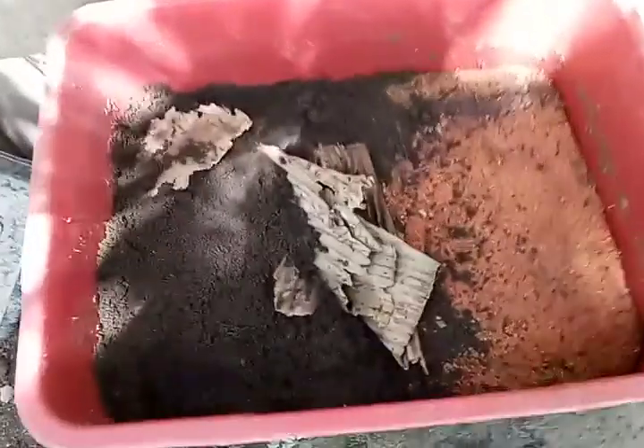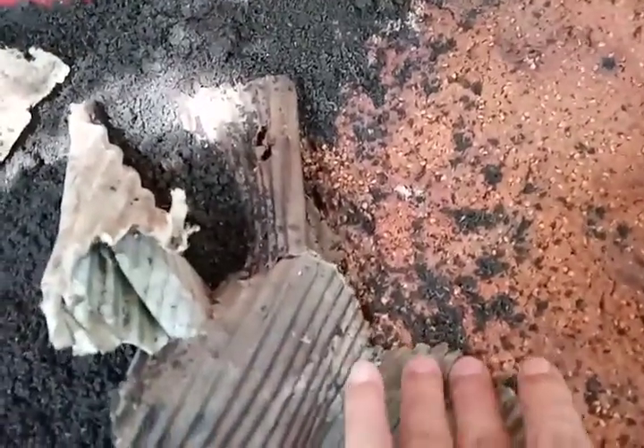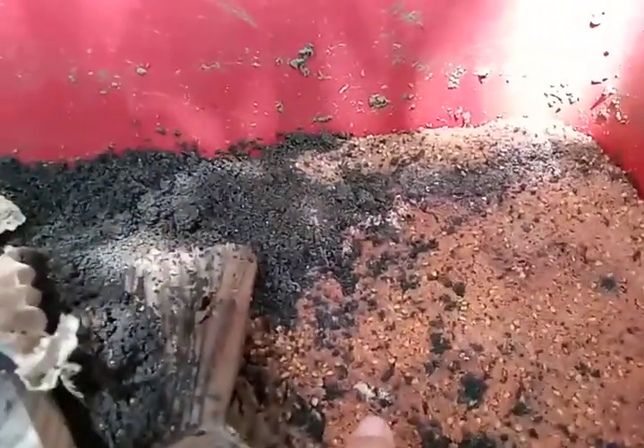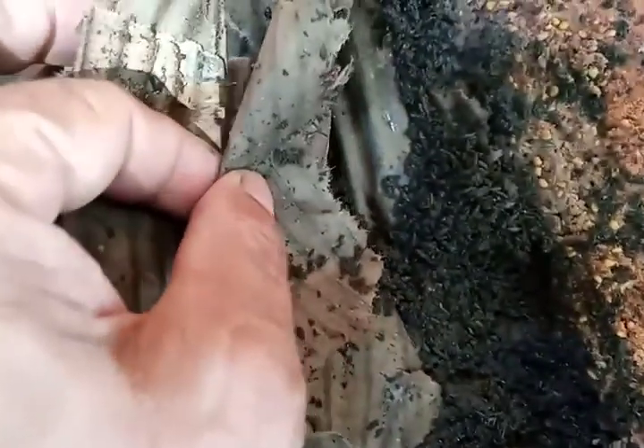This is what it looks like after 63 days. Remember, last week I dumped this fruit waste here. Last week it was still under composting, but now I can see that the worms are beginning to take that. Let's take a look.